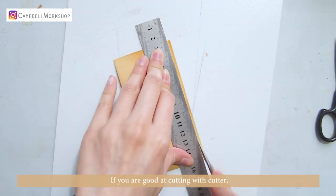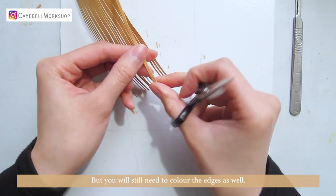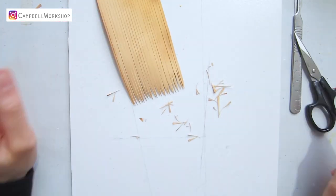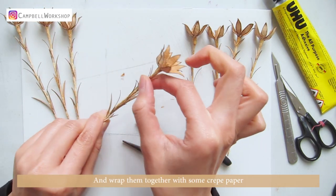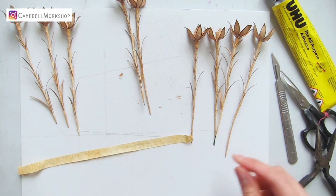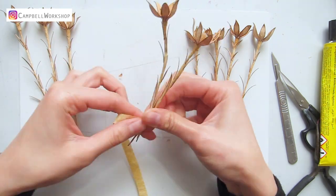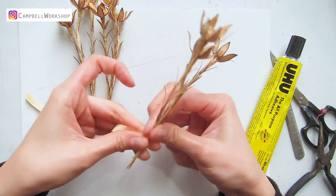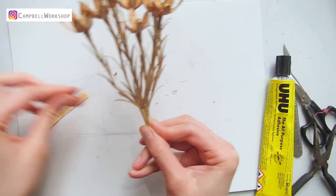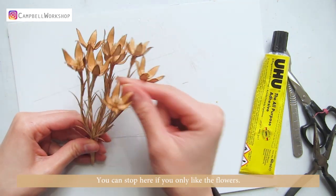The second way: if you are good at cutting with a cutter, you can also cut the paper into straight lines and trim the tips afterwards, but you will still need to colour the edges. Now we can put our flowers into small bundles and wrap them together with some crepe paper. Now we have three bundles altogether. Shape the flowers into a more natural look. You can stop here if you only like the flowers.